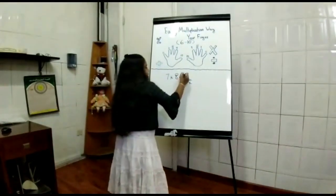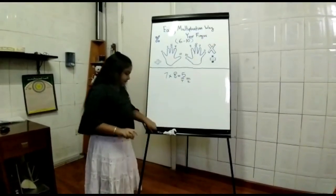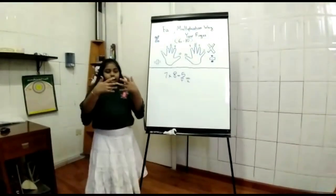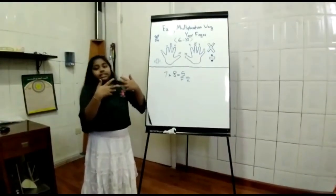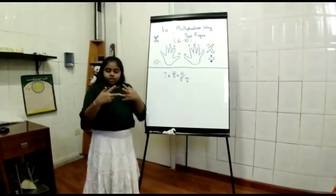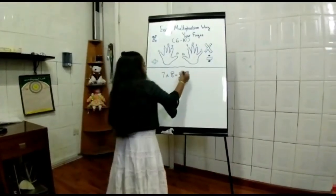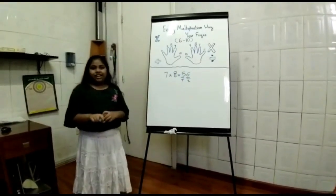We got the first digit, which is 5. Then we move to the upper side, which is times. 3 times 2 equals 6. We got our last digit, and the answer is 56.